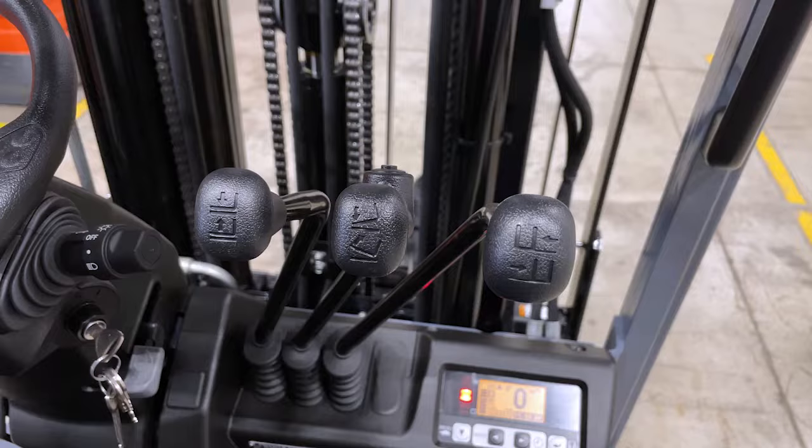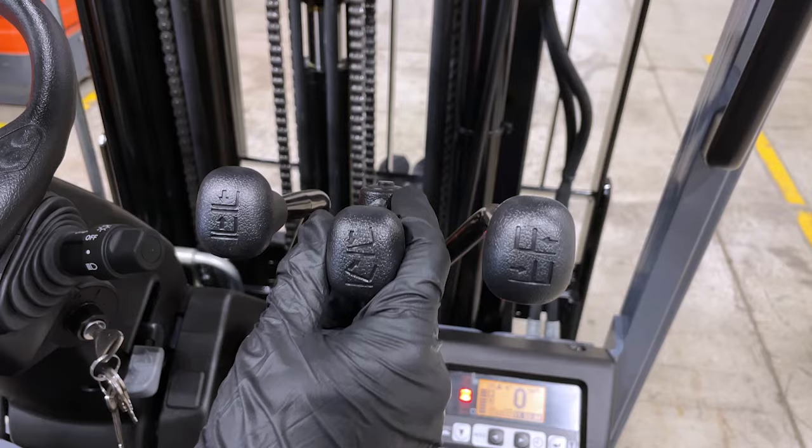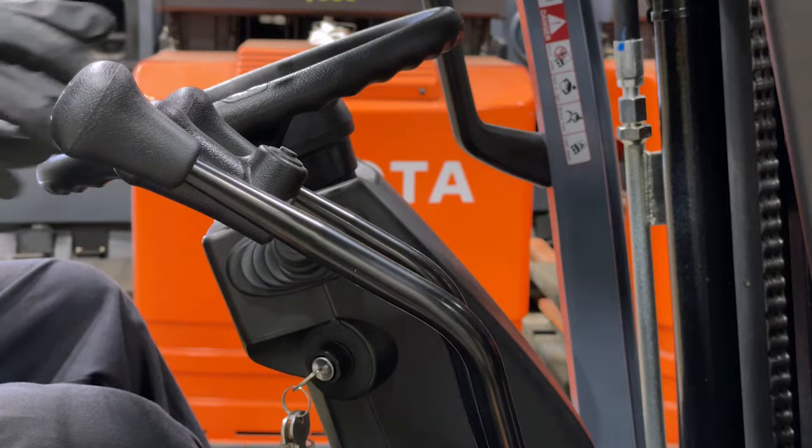On the right side are the cowl-mounted controls, which are universal for all Toyota forklifts. The left control is for lifting, the center control is the tilt, and the right control is the side shift.